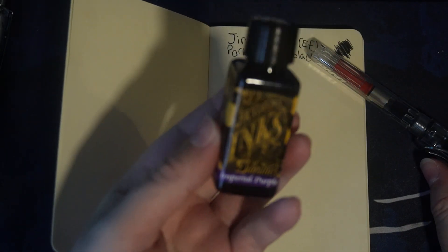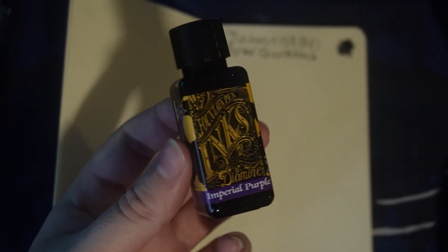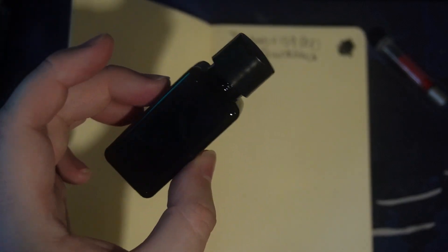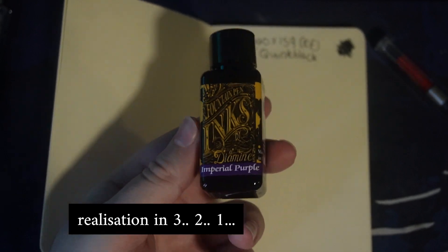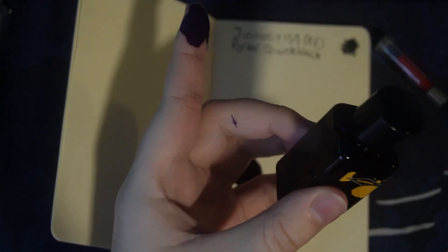I should probably say what ink I'm using — Diamine Imperial Purple. I've really gotten into Diamine inks because they're cheap. These are the small little plastic bottles. Oh... there's an issue with this bottle. I'm gonna be right back.